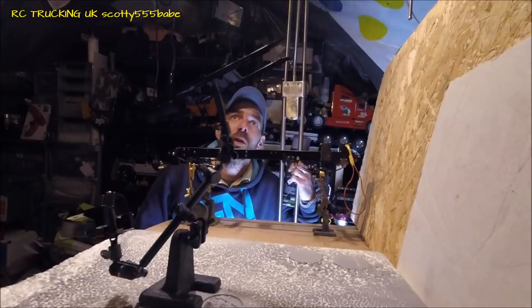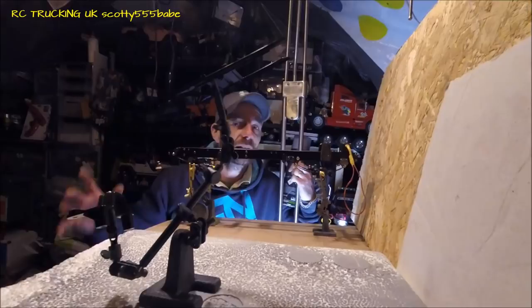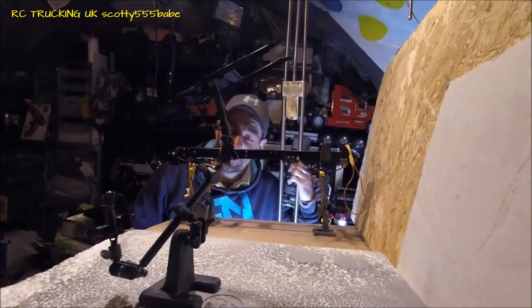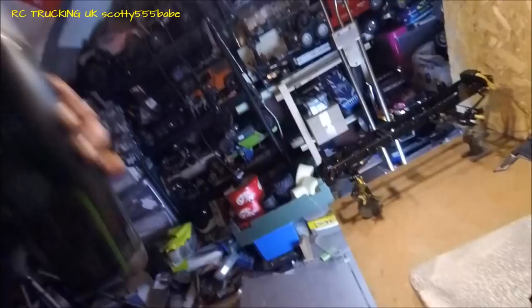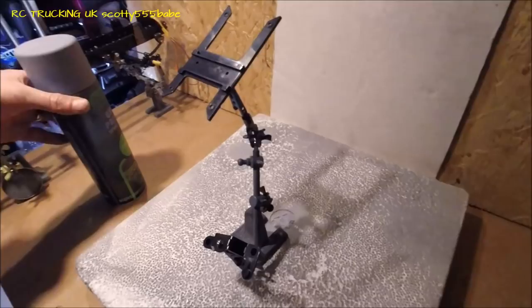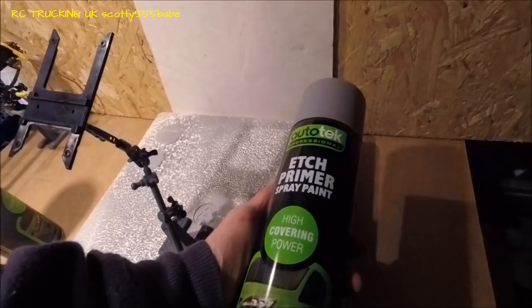I'll get some brighter lighting hopefully to try and make it doable, but it's not always practical in here because sometimes it can be really cold. You can hear the breeze coming through all the slate and everything else, but we'll be having a new roof within the next couple of months — I can't wait for that. Then I can finally turn this room into a proper workshop. So we'll get this primed up. On the plastic parts we'll be using grey primer spray paint — I've used this before and it works with all the paints that I use.